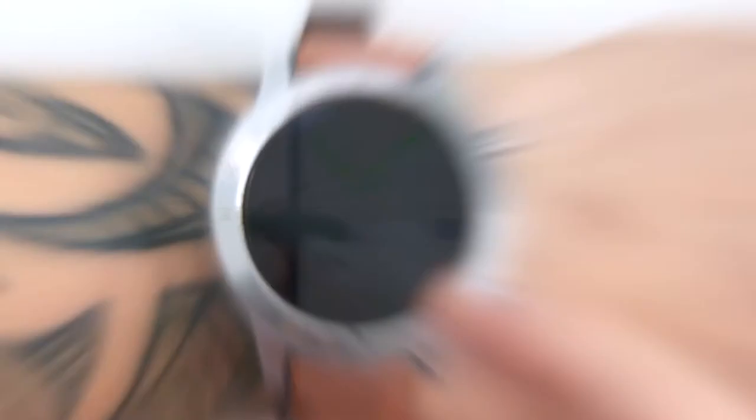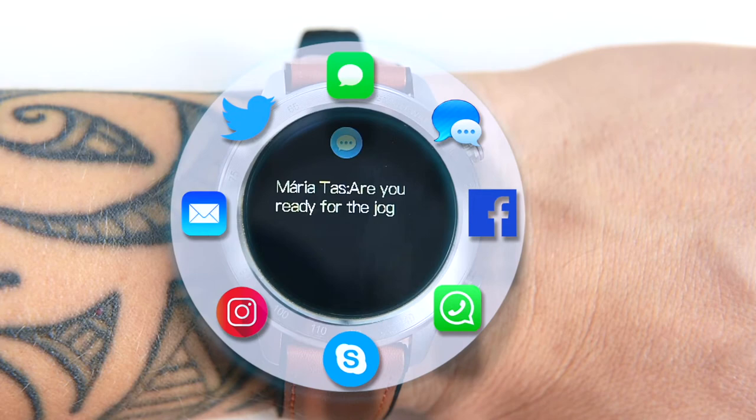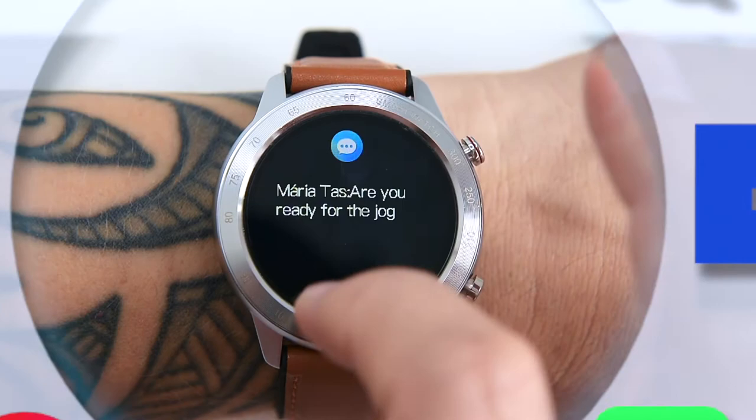Real-time message notifications push alerts about incoming text messages and social app messages. You can read through the last several messages, but unfortunately you can't reply to them. The smartwatch vibrates to notify you of incoming messages, helping you stay in touch so you never miss important news. For quick access to messages, just swipe up from the main screen.